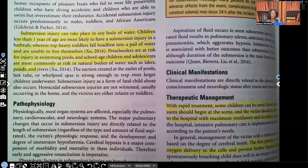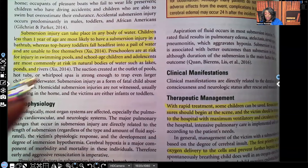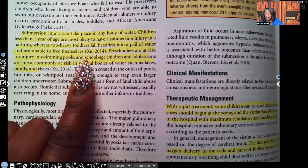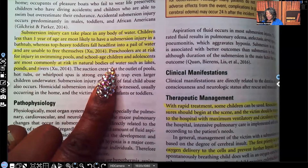Children in the toddler stage, between about one to three years old, have big heads and small bodies. When they run toward a body of water and try to stop, they're top-heavy, so they go head first and may not have the strength to pull themselves out. Preschoolers are at risk in swimming pools, and school-age children and adolescents are most commonly at risk in natural bodies of water such as lakes, ponds, and rivers.